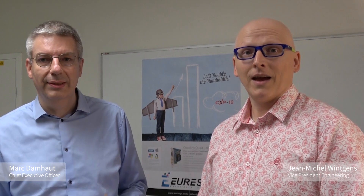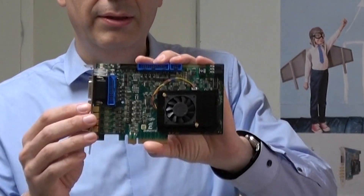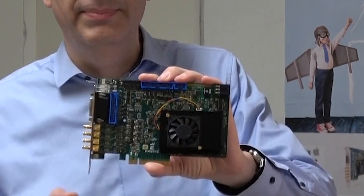Hello everyone, I'm Mark from Euresis. I'm Jean-Michel. In this short video we are going to introduce the latest member of the CoaxLink series, the CoaxLink QUAT CXP12.